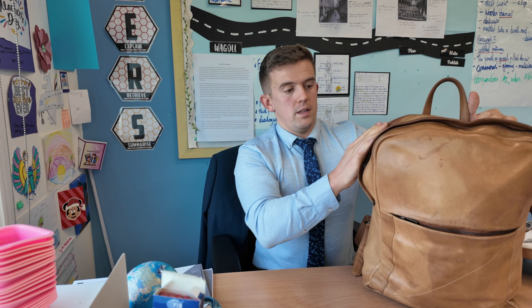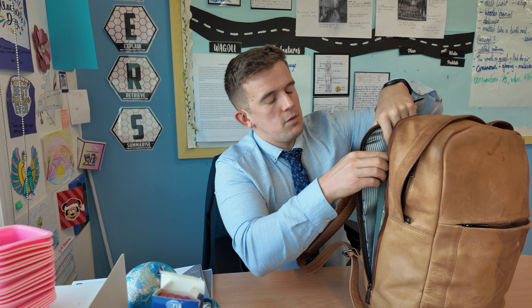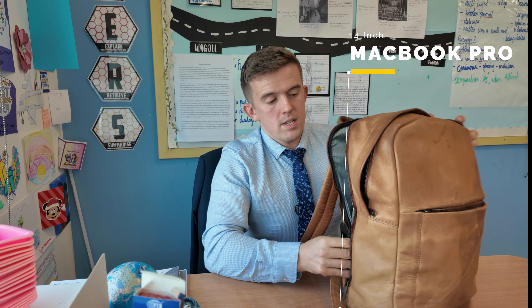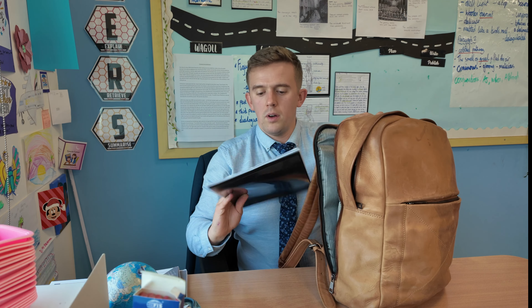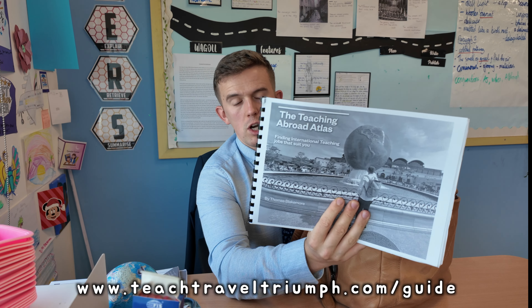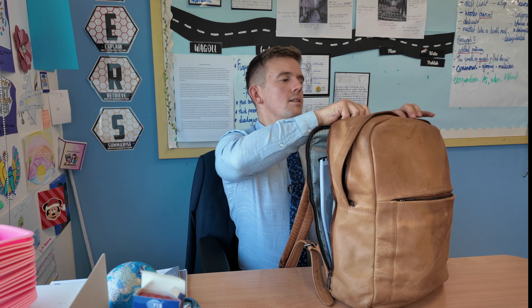Going around the back, you've got this laptop section. In the laptop section, as you can imagine, I've got my laptop — my 14-inch MacBook Pro, or I'll bring my 13-inch MacBook Air, which is my work computer. Alongside that, I can also fit some documents in there too. This is something I'm going to work on after work — this is the Teach Broad Atlas, about getting your first teaching job and looking further afield. This is just a draft I'm working on at the moment, and it can just slot in there.